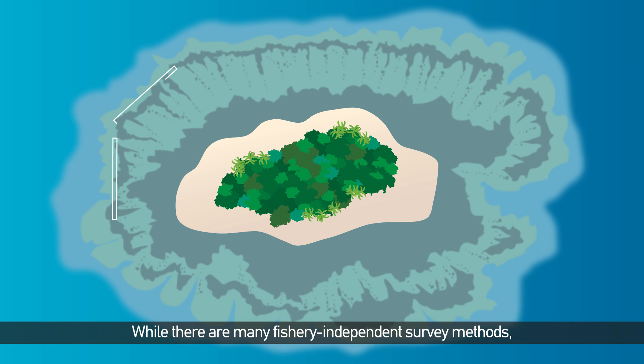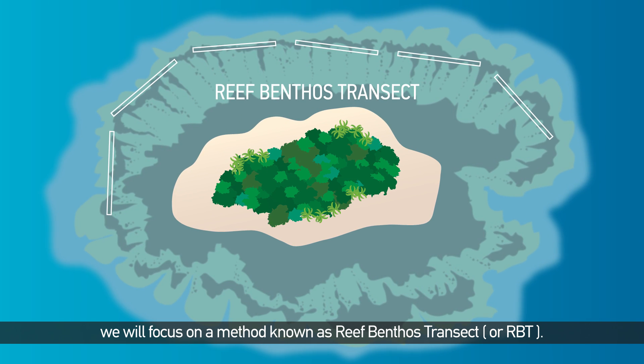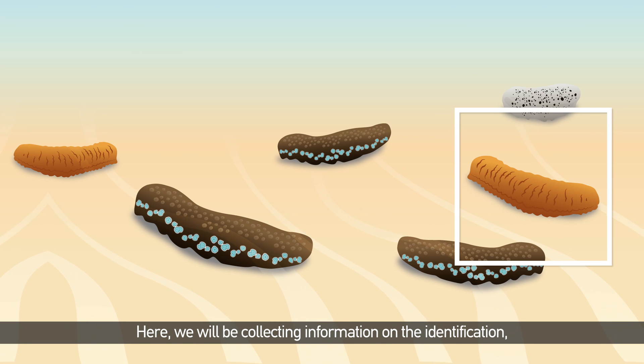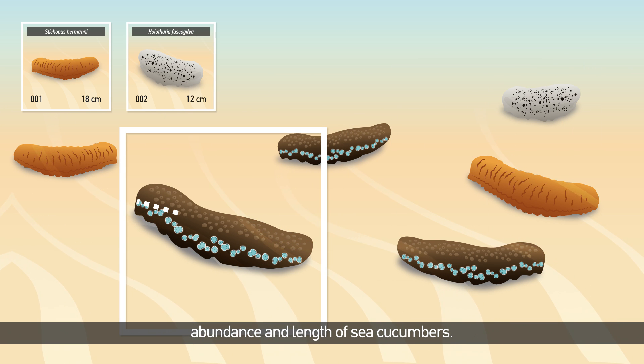While there are many fishery-independent survey methods, we will focus on a method known as Reef-Benthos Transect, or RBT. Here, we will be collecting information on the identification, abundance and length of sea cucumbers.